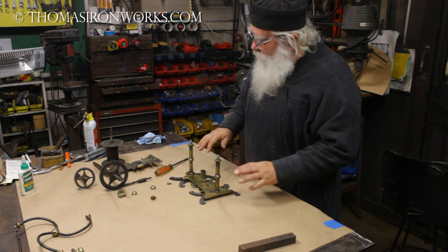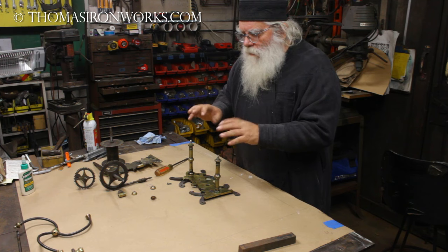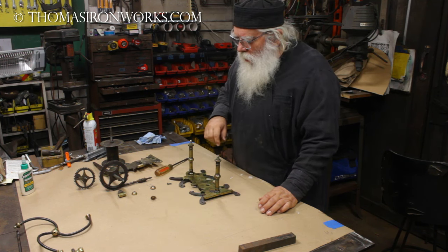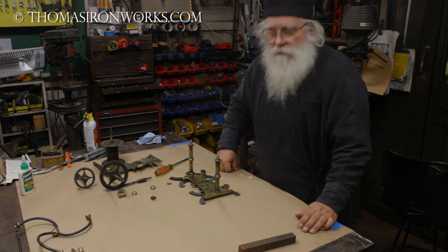Now let's go ahead - I'm going to clean up all these parts, get the gunk and grime off, stuff that shouldn't be there. Clean them up, fix these few little parts, get it mounted, get it spinning, and see how it works.